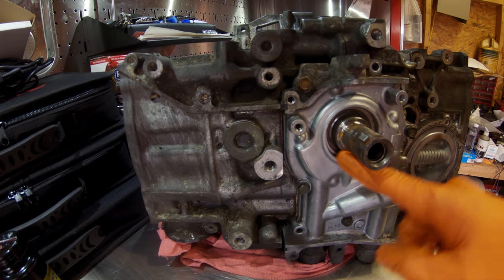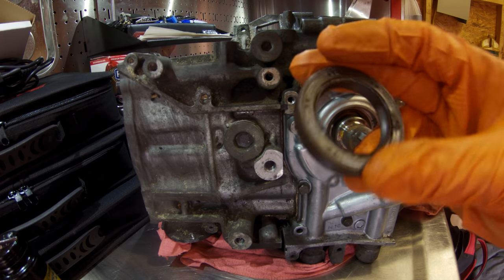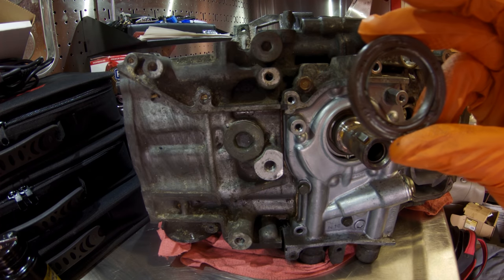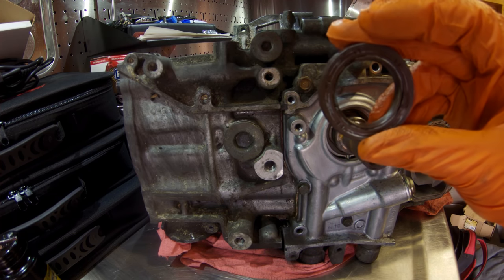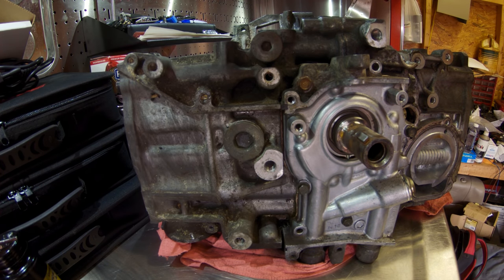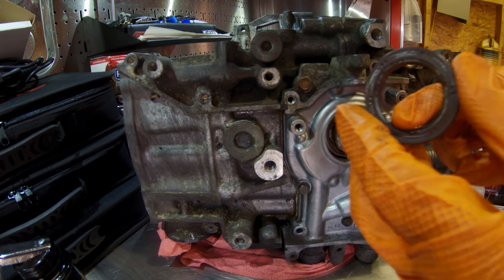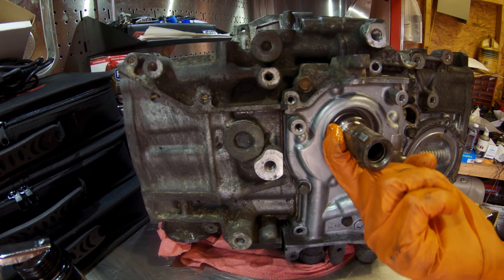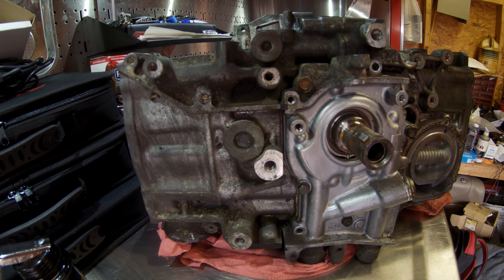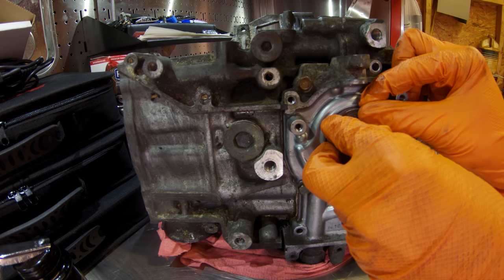We're going to start by installing our front crank seal. This is actually the old seal I removed — I hate to use a brand new seal on a junk engine. Since this is just for demonstration purposes and I was able to remove the seal fairly easily without much damage, I'm going to use that for our install here. We're going to take a little bit of oil and lube up the inside lip of our seal and the outside of our crankshaft. Once that's all set, we're going to set our seal on the end of our crankshaft and try to center it up as best as we can.